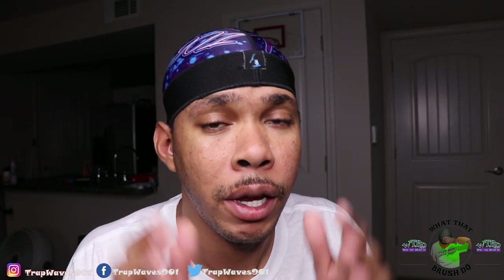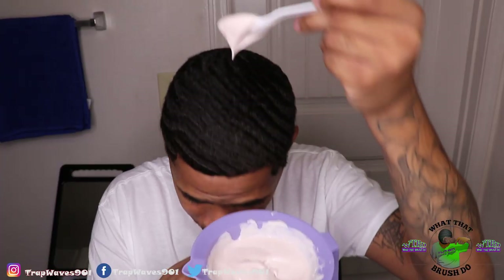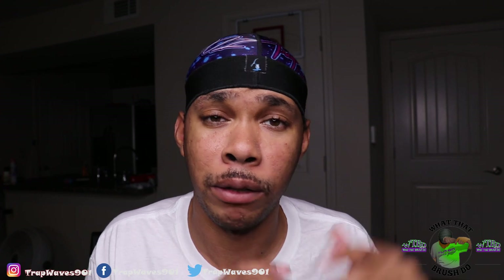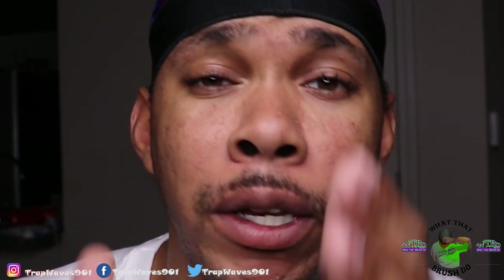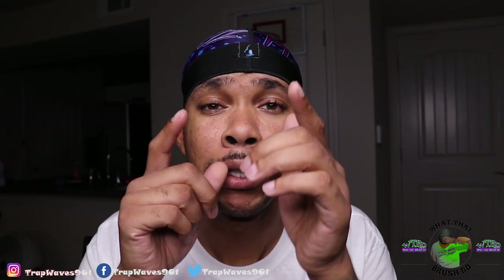What's good guys, welcome back to my channel. It's the one and only Trap Waves. In today's video I am putting yogurt in my hair — yes, this is not clickbait. I did my research and they say yogurt is good for hair growth and can also be used as a conditioner. If you're new to my channel, make sure you hit the subscribe button, the notification bell, and that like button.